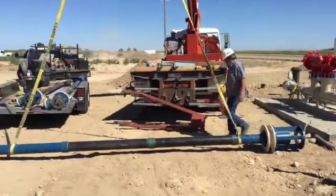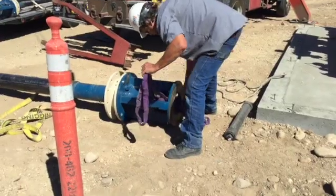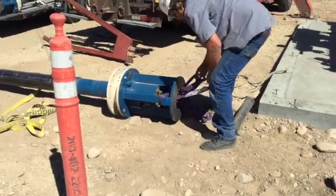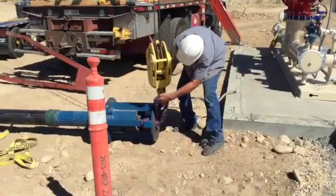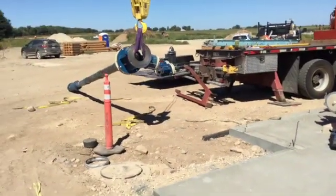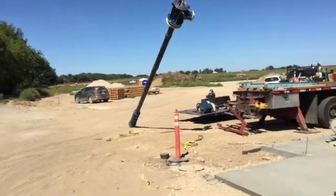Once the pump is safely on the ground, check the strainer basket for any damage and then connect the pump head to the crane using the proper safety equipment. Slowly lift the pump vertically from the ground, taking extra care not to damage any of the wiring or external components.